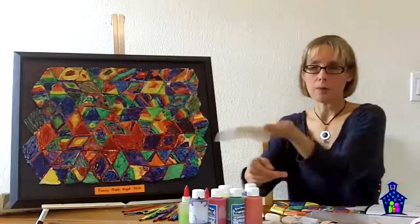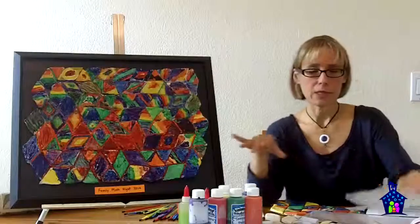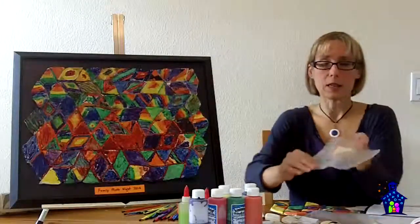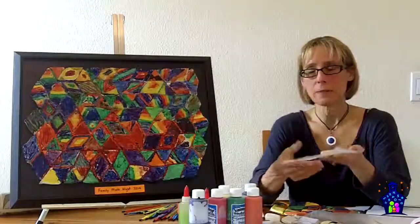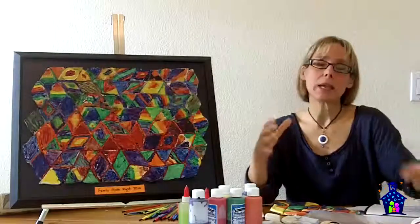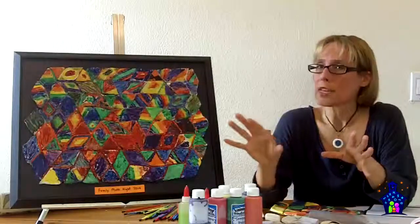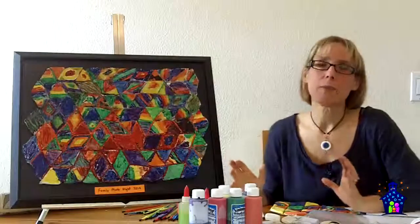At this point, I had three station facilitators because two were manning the station — you could probably manage with two — but one of those facilitators was in charge of handling the finished pieces. You can either save each piece individually to air dry, or you can begin assembling the tessellation right away. At my Family Math Night, one facilitator was organizing the pieces so that by the end of the evening the tessellation was basically all assembled and just needed to dry.